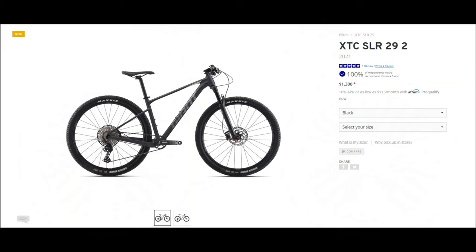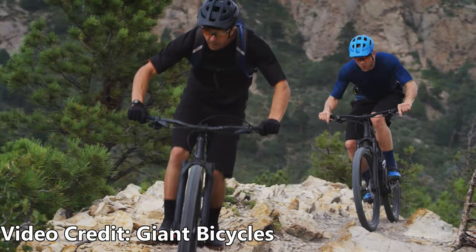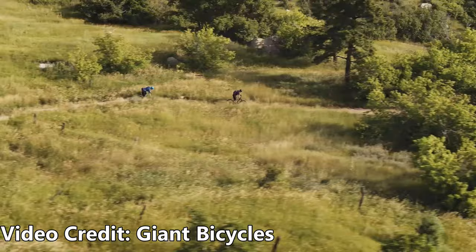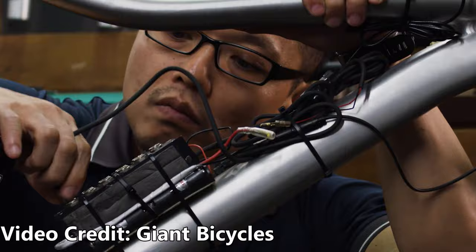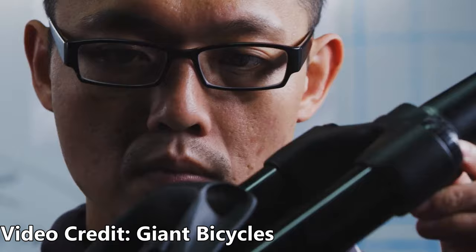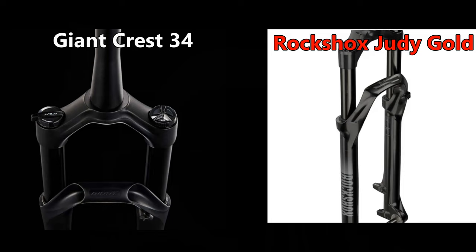Next is the Giant XTC SLR 29 2. Coming in at $1,300, this aluminum hardtail has 100mm of travel from Giant's own in-house fork, the Crest 34 RRL, with remote lockout. These forks just came out last October, and it's a smart business move for Giant to help lower costs and be more competitive on pricing. There aren't a ton of reviews yet, but one interesting thing to note is this fork uses 34mm stanchions, which is larger than the typical 32 or 30mm stanchions usually found on cross-country forks.